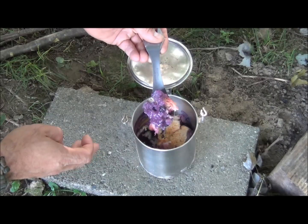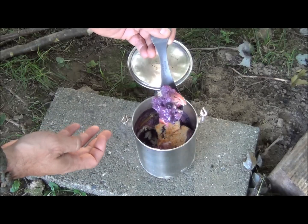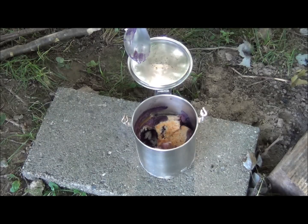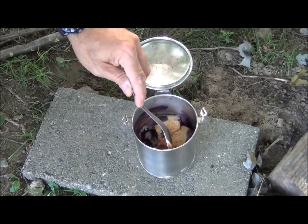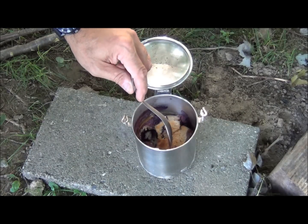Look at that — that is living large right there. It's still a little warm, but a cold glass of milk will make that a lot better. I got to tell you, that is all right. L-I-V-I-N-G. That is living.